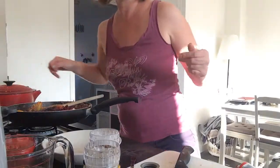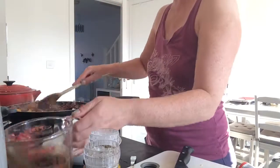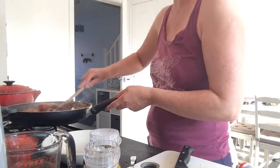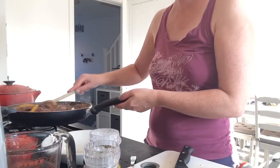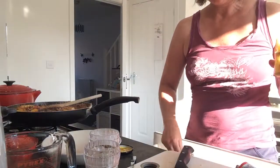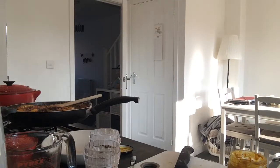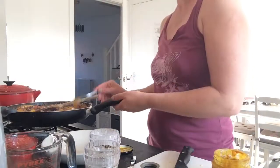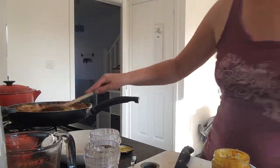I'll turn it down a bit, it's going a bit berserk. Add a bit of gravy — not too much because I don't want it to be too beefy. It's finding that balance between the beef and the tomato. There's not quite enough liquid yet — I do have some passata on reserve just in case. Also, another special ingredient is a bit of mustard — about a teaspoon.